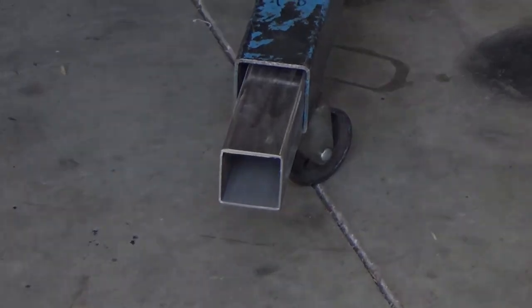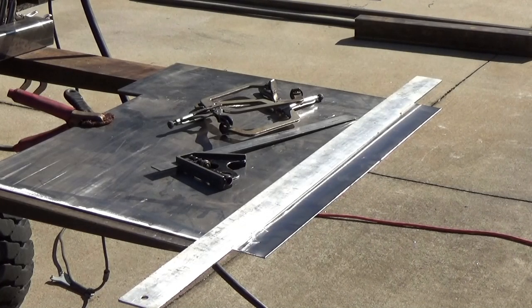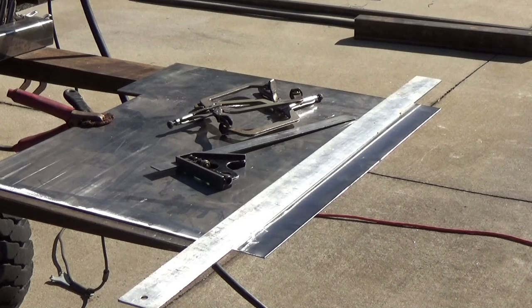Got the plasma cutter set up and getting ready to make the cuts for the spacers.